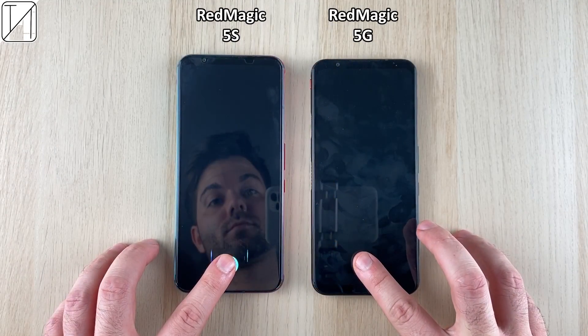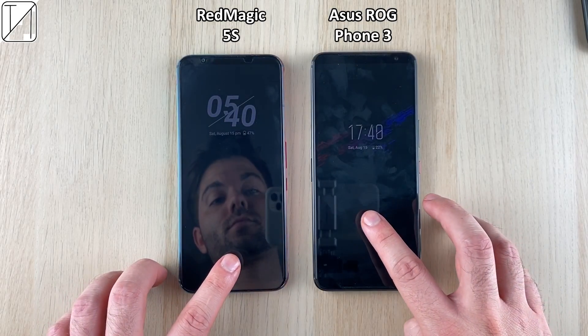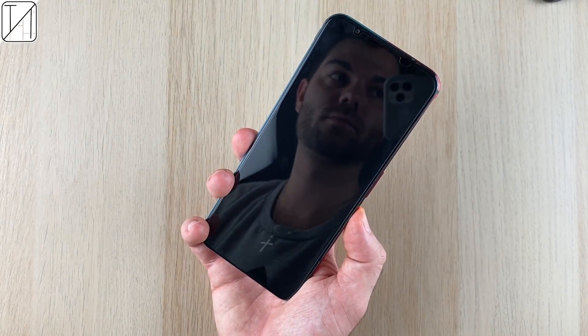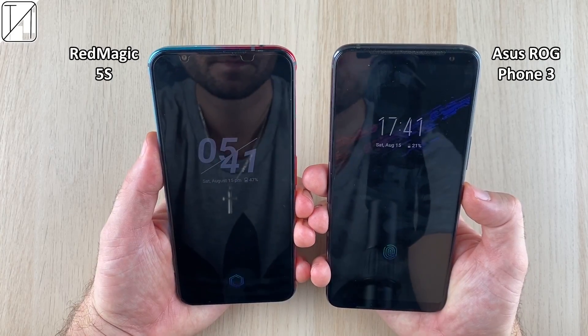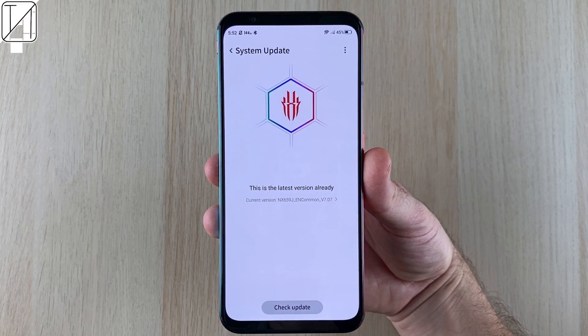You can unlock the phone using an optical fingerprint reader underneath the screen. Compared to the Red Magic 5G it's pretty similar, and it is a tad slower than the Asus ROG Phone 3, but it is also a much cheaper device. As for facial recognition, Red Magic had issues in the 5G — I can safely say that has been completely resolved. It is super snappy, much quicker than the 5G and even quicker than the ROG Phone 3.